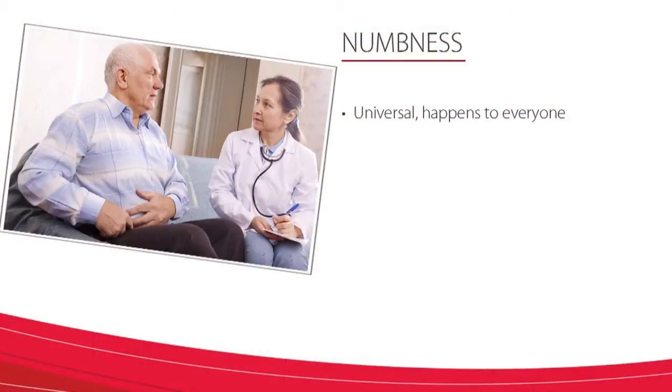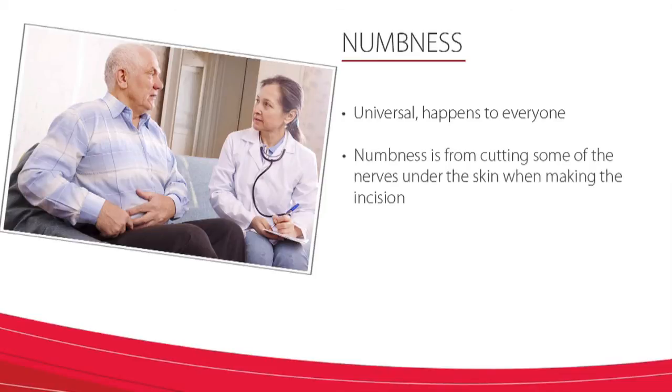One of the biggest complaints patients have about their transplant wound is that they feel numbness underneath the incision on the right side. Unfortunately, this is universal — it happens to everyone and it never goes away. This numbness occurs because we had to cut the nerves under the skin to make our incision. Surprisingly, this is the one thing patients often complain about the most.